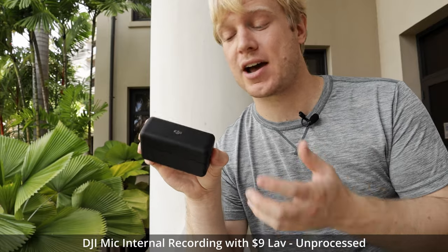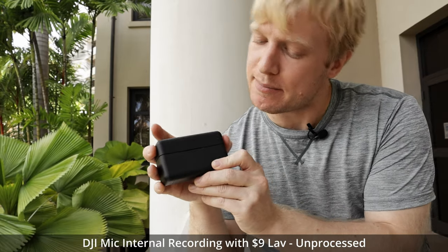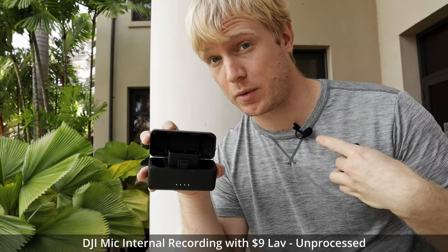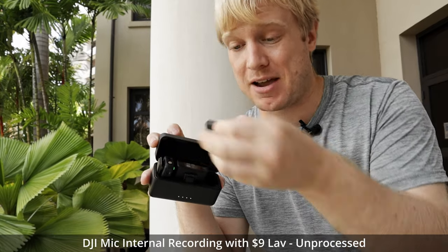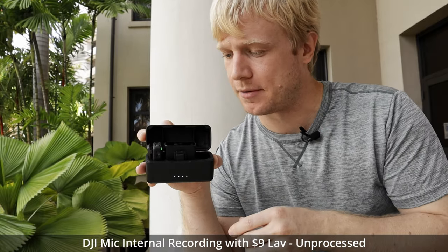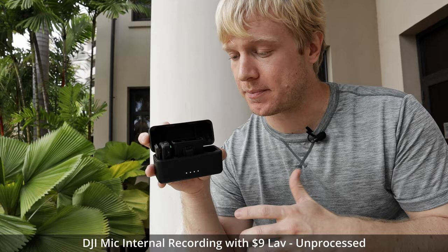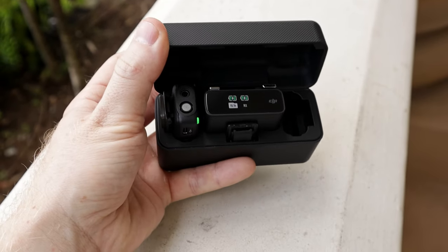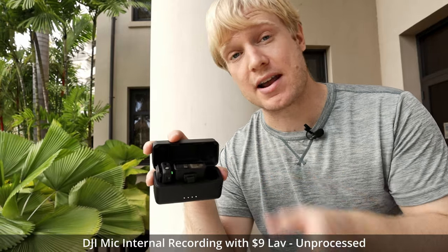This is the DJI mic system and it's a pretty simple system, which is actually one of the things I like most about it. This is the charging case. Anytime you open it, it's going to tell you the charge status for the case itself — I'm at four out of four — and inside it holds your transmitters. There are two of them. I'm wearing one right now, as well as the receiver. Inside you also have adapters: a lightning port adapter, a USB-C adapter, and a cold shoe adapter. What I like best about this charging case — the first thing I like most about the DJI system — is that whenever you open it, it automatically syncs the transmitters and the receiver immediately. It's super seamless and you should never have to sync these yourself.